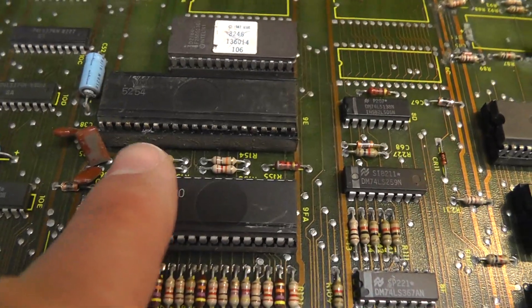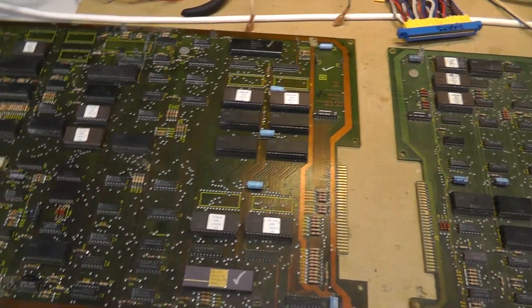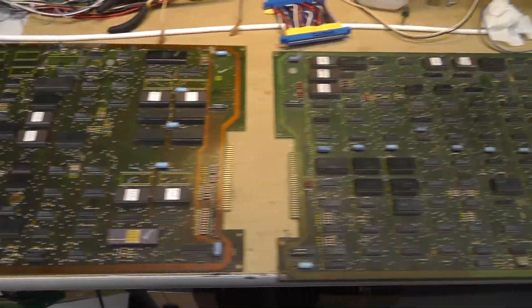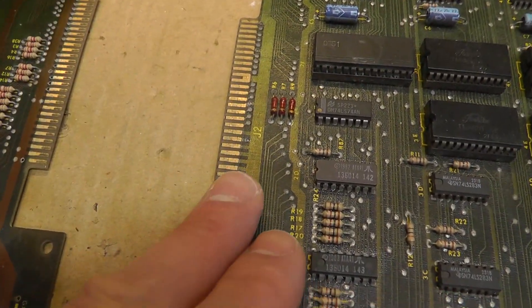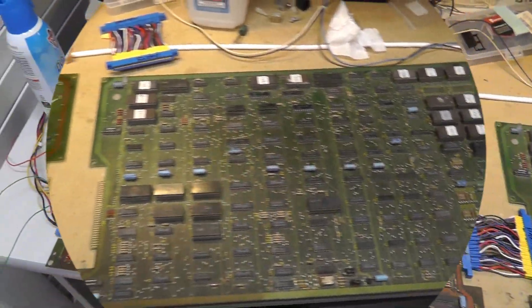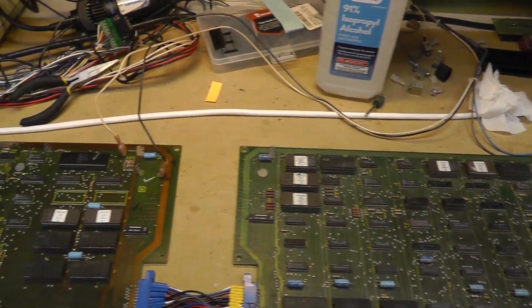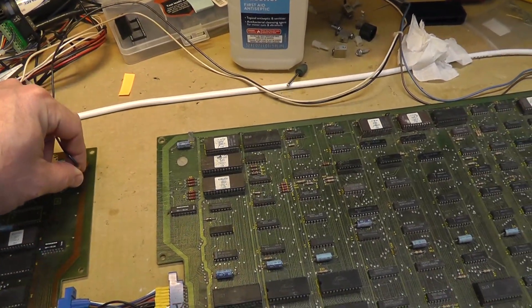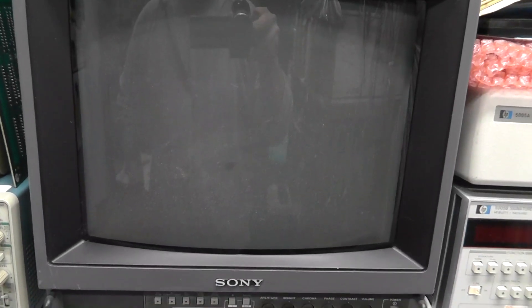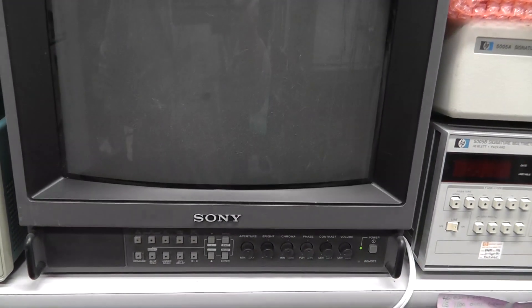There's some serious corrosion on that custom chip there. I am going to fire it up, but honestly I should probably remove all the chips, clean them, clean the boards and then power it up. But I'm just curious to see what it will do. I'm not even cleaning the edge connectors - they're just dirty. I'm just going to see if the thing works. Everything is hooked up. I double-checked all the chip orientation just before powering up. We got a weird flash on the screen and that was it - it's a blank screen.